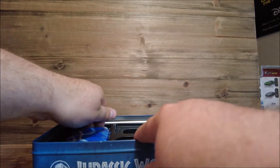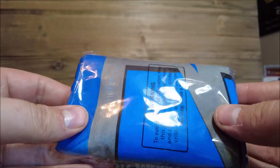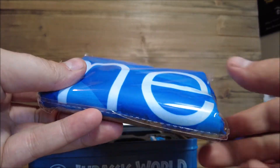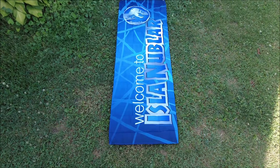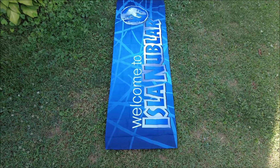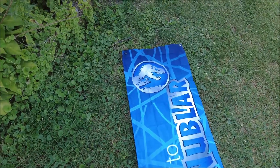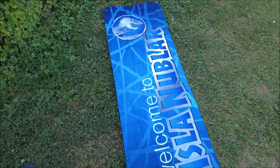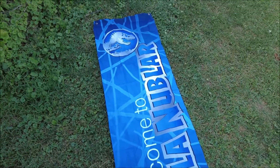This right here is the big thing in this set - I'm going to have to take it outside to lay it out. Alright, so here is the massive banner that this comes with. This is an exact replica of what is on the flagpoles when you arrive from the ferry - really cool.